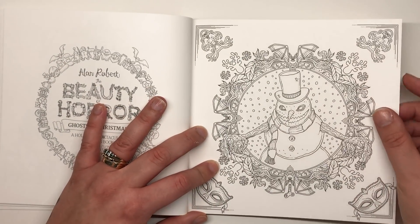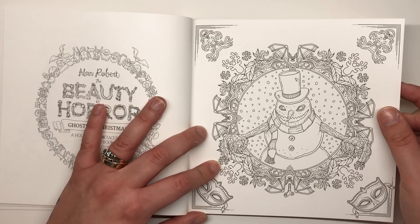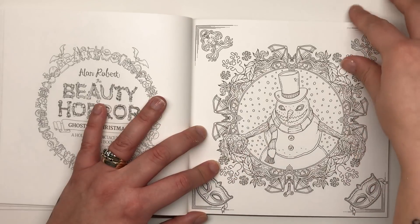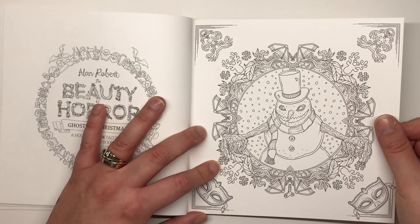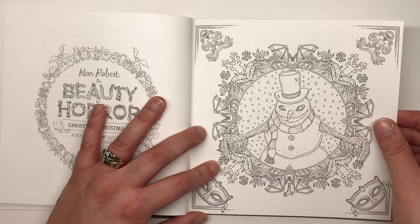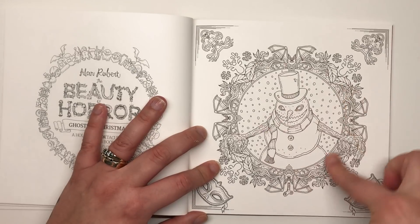Here we've got an evil snowman with very creepy muscle-like flayed arms and a huge jagged creepy smile, surrounded by a decorative spherical frame.